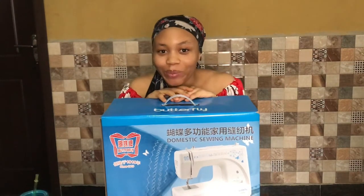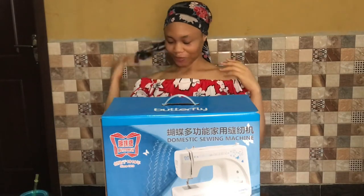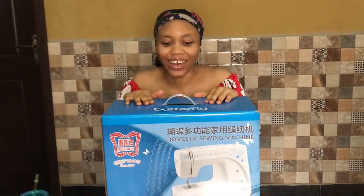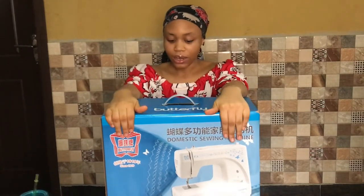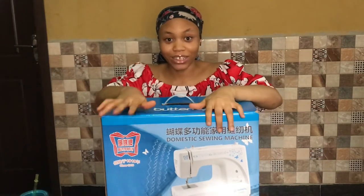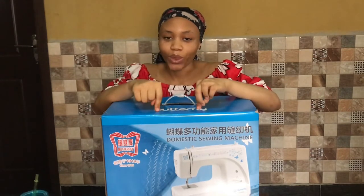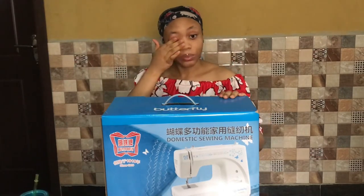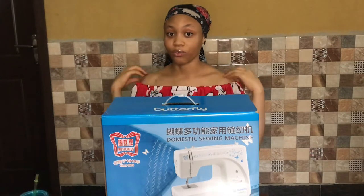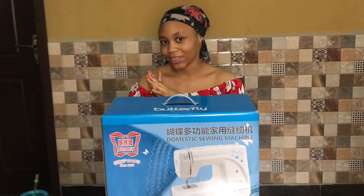Hi, welcome back to my YouTube channel. My name is Fumi, and if you're new here, welcome — it's nice to meet you. Hopefully by the end of this video you become a subscriber as well. Today we are unboxing the Butterfly domestic sewing machine. I've wanted this for such a long time, and I was finally able to get it. I'll let you know the price during the video. I just wanted to share this unboxing experience of my dream sewing machine with you.